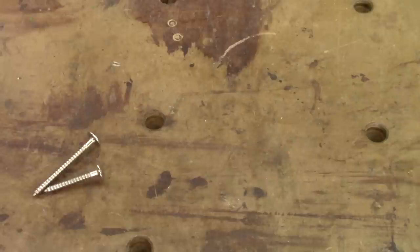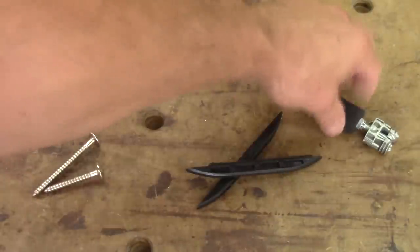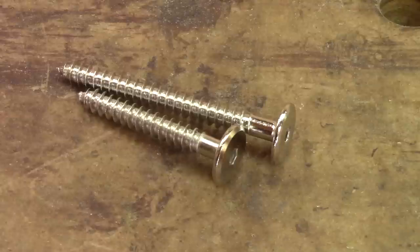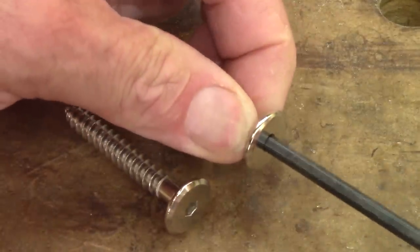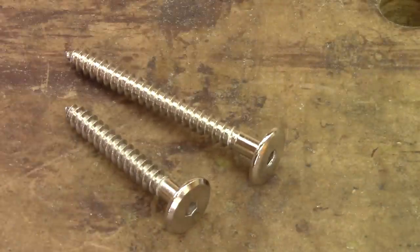First, the simple assembly screw. Then the Strip-Lux 120, and finally the Festool Domino XL knock-down system. I'm going to begin with the simplest. For all of you, it's probably the one you've already used: the assembly screw.